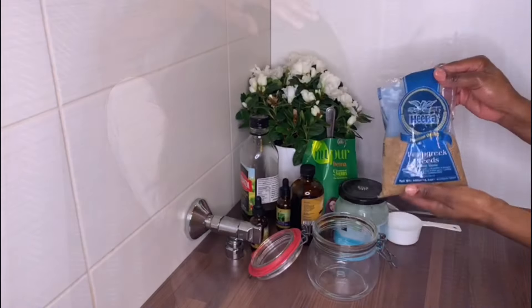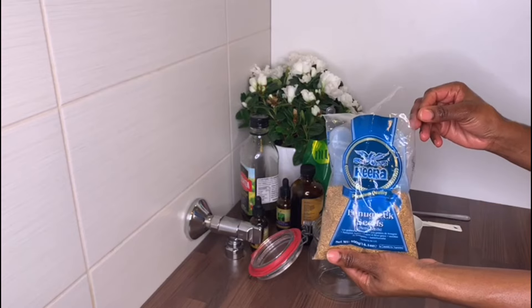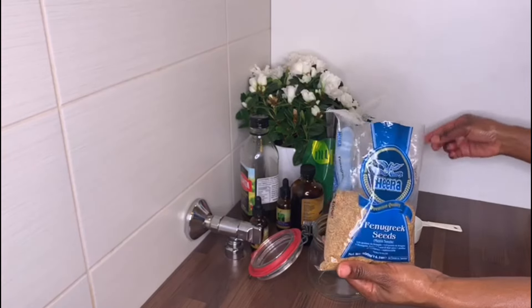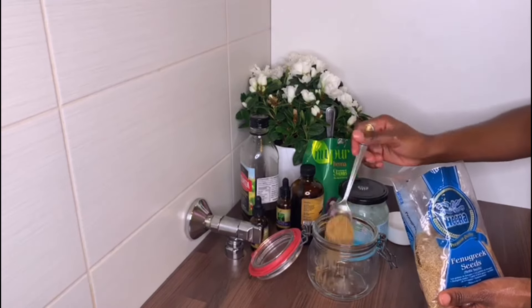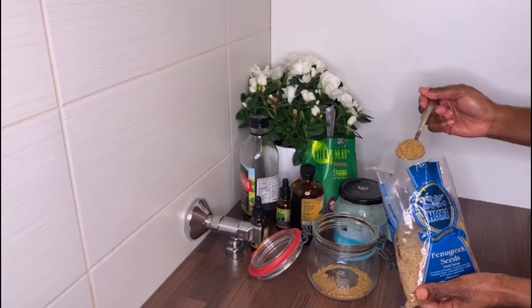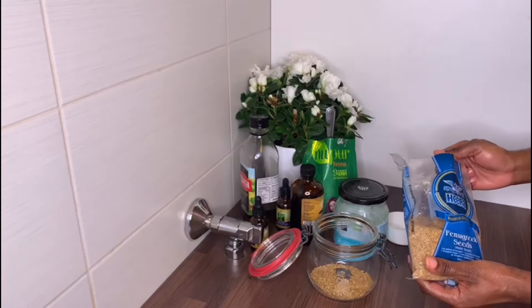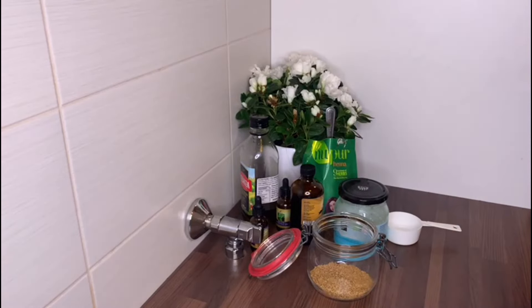I'll be sharing the easiest version of how I do this at home. First, you'll be needing a container where you'll place all your ingredients. The first ingredient I'm going to add will be my fenugreek seeds — about two to three tablespoons. Fenugreek helps to prevent hair thinning and is very high in protein and nicotinic acid content, which helps to prevent hair fall and dandruff.